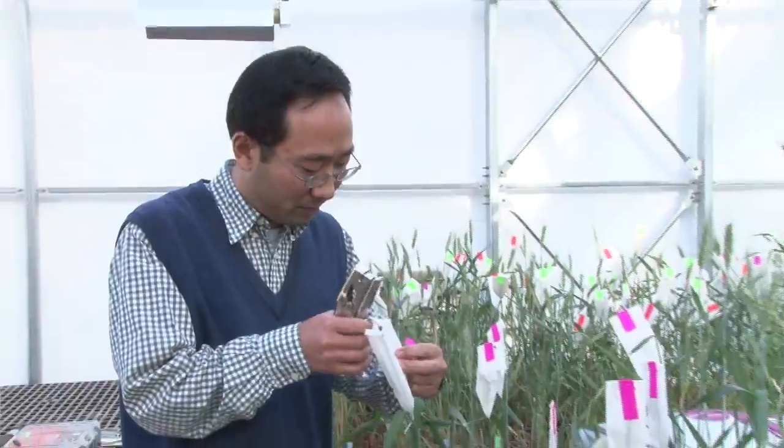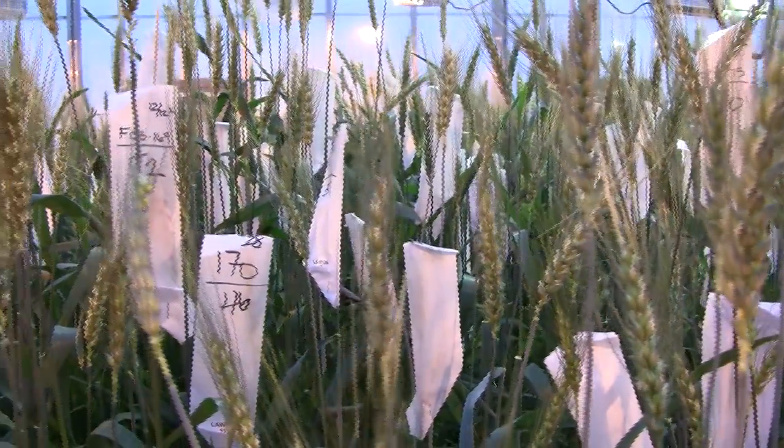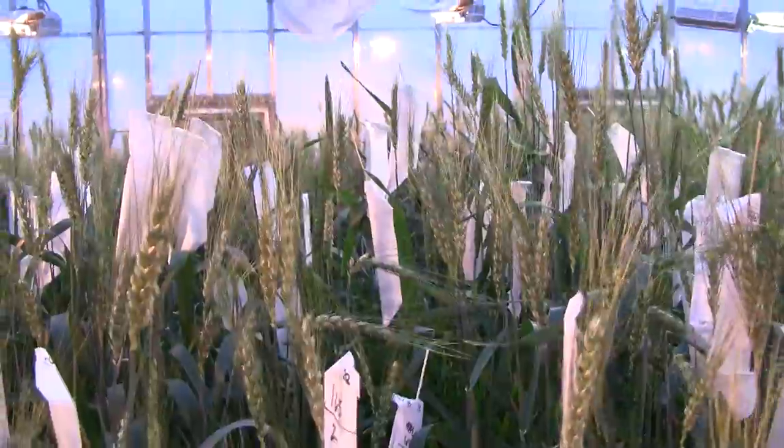Zhang said this variety came from a three-way cross, so it has three parents that include the Clearfield variety above, popular white variety Danby, and a third parent from K-State's own breeding lines.